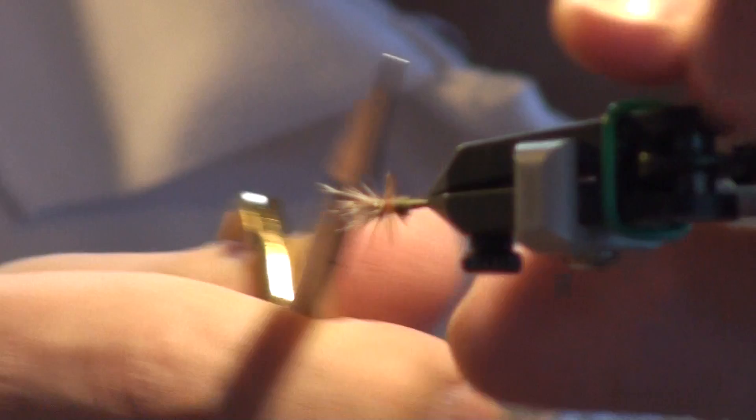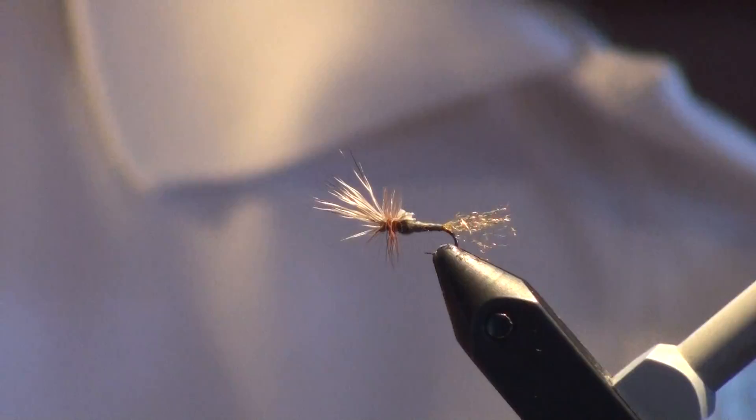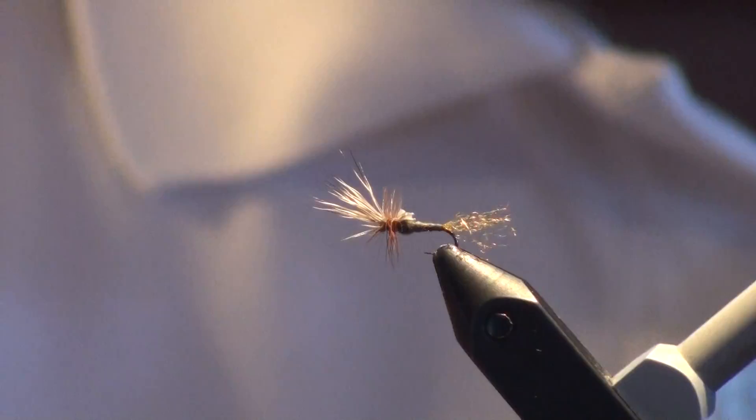When you're comfortable and satisfied with the way it looks, just check for any loose hairs as you do with pretty much all your flies. But there you have the Quigley Cripple in olive — hope you like it.